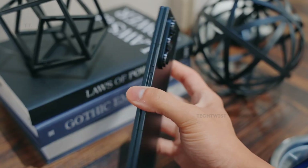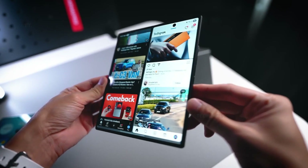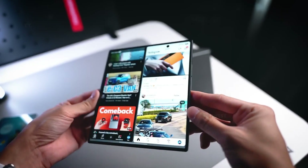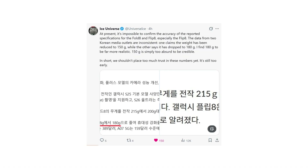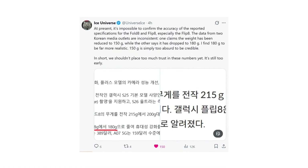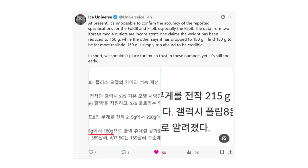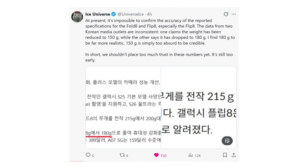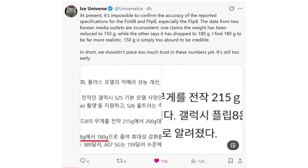This year, Samsung may be changing its playbook. Instead of obsessing over ultra-thin designs, the focus could shift toward lighter phones and maybe even much bigger batteries. A South Korean report shared by Ice Universe claims the Galaxy Z Flip 8 could weigh just 150 grams — a jaw-dropping 38 gram drop from the 188 gram Galaxy Z Flip 7. The Galaxy Z Fold 8 is also expected to shed some weight, reportedly landing around 200 grams, which is about 15 grams lighter than the Galaxy Z Fold 7.